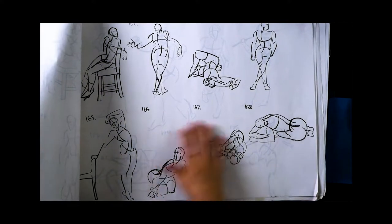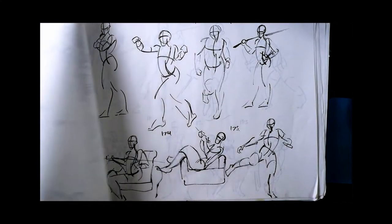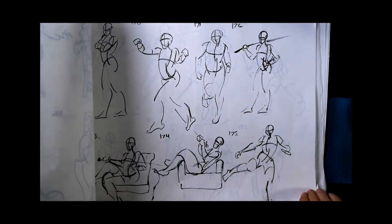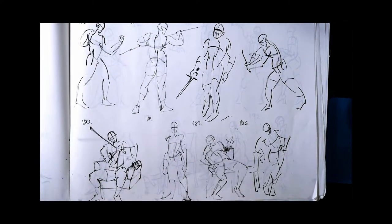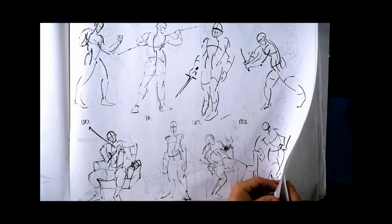Laying down poses used to scare me a lot more, but they don't really after doing all these. Just a 'nothing to it but to do it' mentality really helps. Especially having the structure that was presented in the notes — you can pretty much attack any figure with that same structure and end up with a good result.